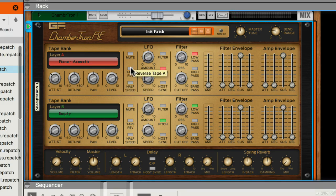I can also choose to reverse the tape, or play at half speed, which gives you a very, very vintage kind of effect.